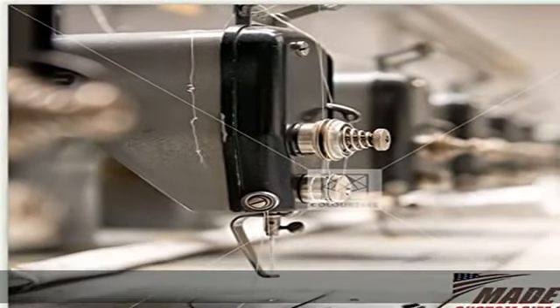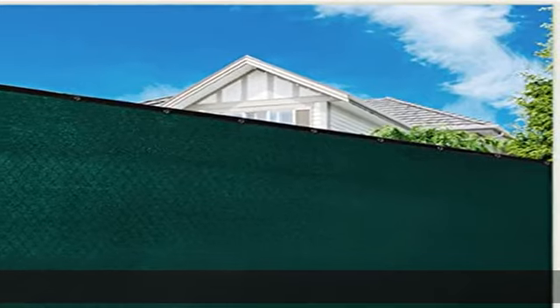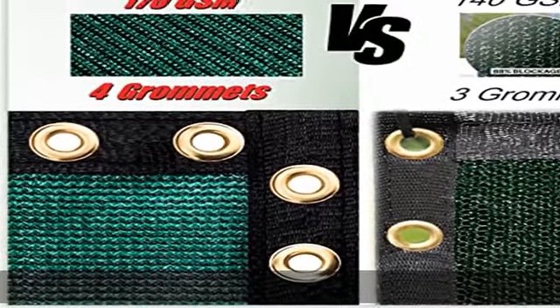Privacy solution: 90% visibility blockage, the most economical way for privacy over chain-link fence. Porous decorative concealment for existing cyclone wire fence, wood retaining wall, welded wire fence, and chain-link fence.